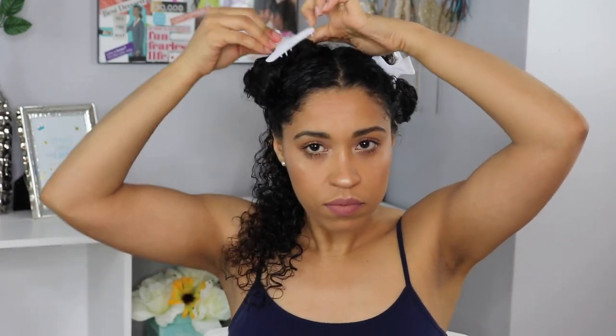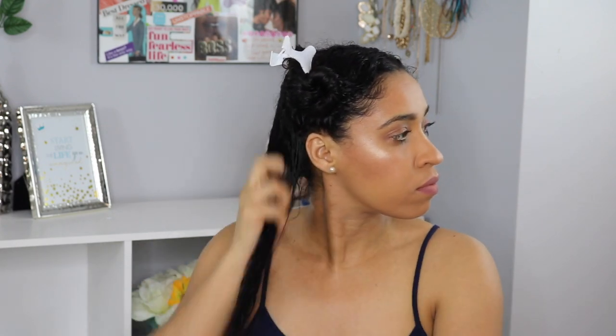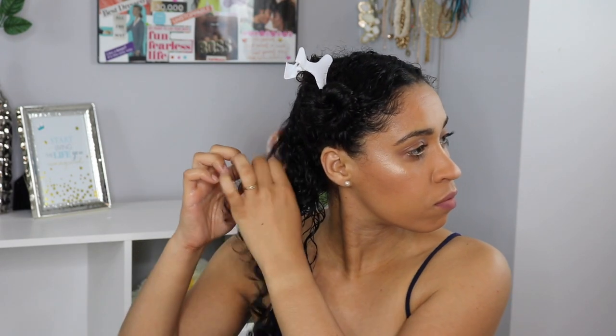One half of my hair is going to get one curl cream while the other half will get the other curl cream. I'm not gonna show you guys which one I'm applying on which half — we will reveal that in the end. So make sure you stay tuned, watch the entire video, and in the end I will reveal which side is which, as well as how my wash and go turned out and if it is worth it to spend less money and achieve the same results.